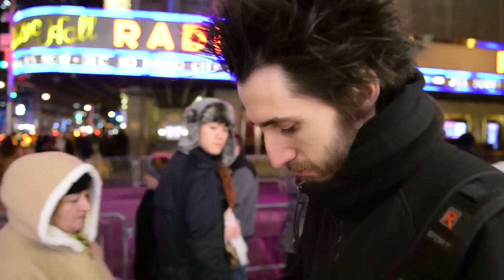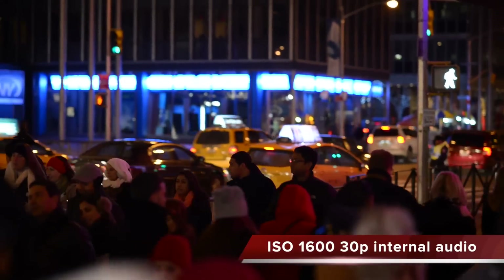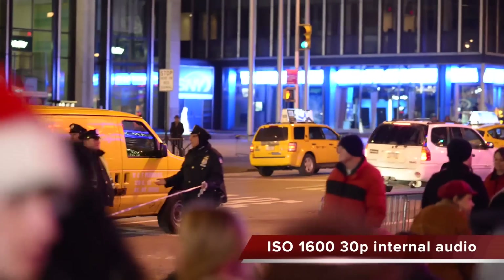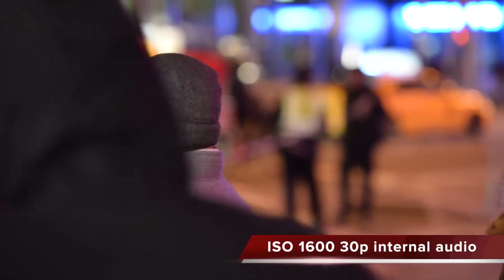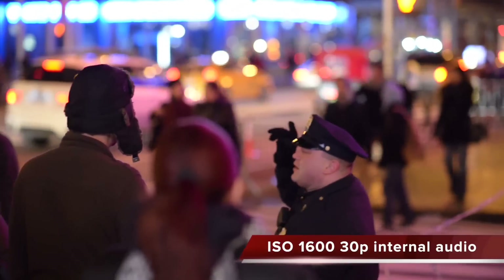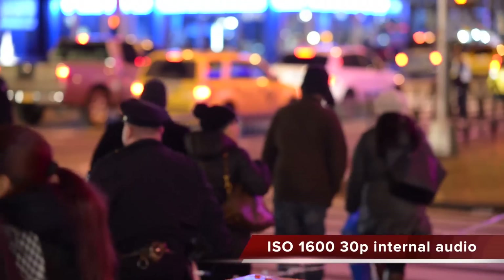Now let's take a look at the video quality. The D610 will do 720p and 1080p — about 24p, 25p, 30p, 60p, and I believe it even does 50p as well. I'm going to adjust the ISO and see what it looks like. Not bad for ISO 1600. The quality is just as good as the D800 or the D4 for video. I would expect the D4 and D800 to perform better in low light, although the D610 looks like it's on par with the D800E.